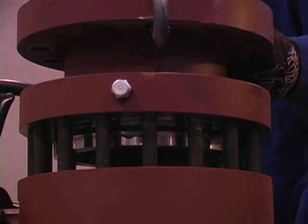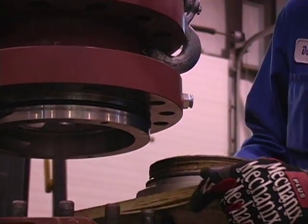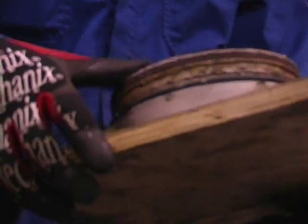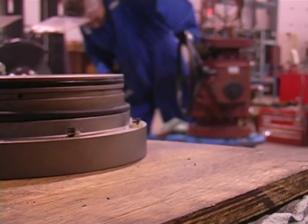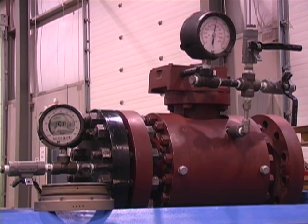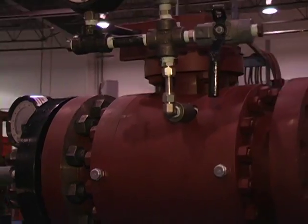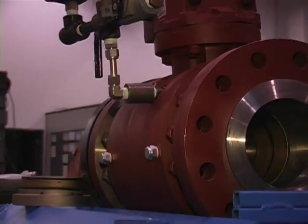Now using an ANSI class 600 GVS Nuvo Pinione valve, we will take the upstream seat right out of the valve. You can clearly see there is pressure in both the upstream side and in the body cavity of the valve. We do a soap and water test, again proving there is no leakage downstream of the valve.